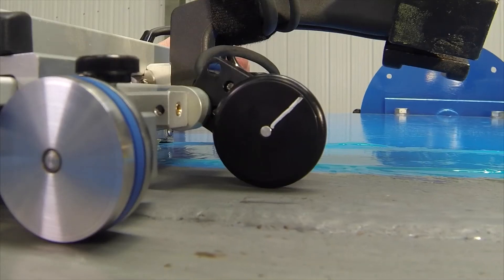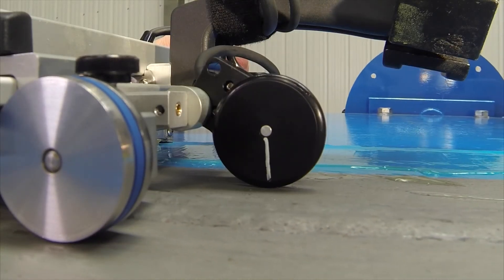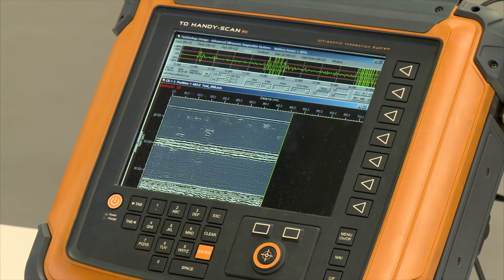A high-resolution wheel encoder provides accurate positional data to the handy scan software.